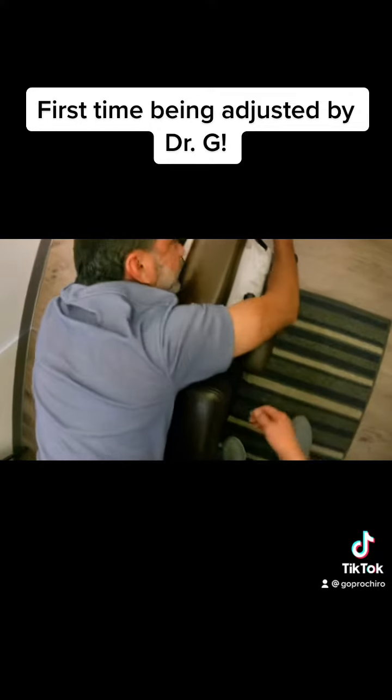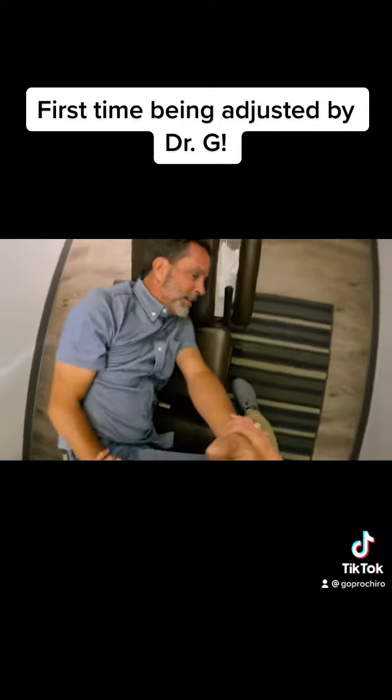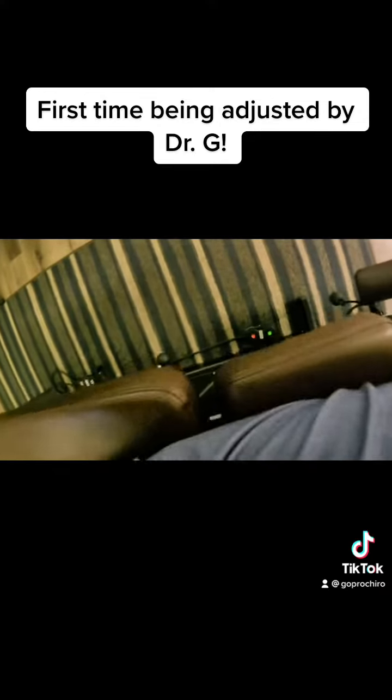Now let's get this side up facing me this way. So now you're going to be lying completely on your side facing me this direction. I'm going to bring this up — that'll serve as your pillow. We're going to bend the top leg, bottom leg can stay just like that. We'll get you off of that shoulder. This hand's going to go right under here, this one right there. I'm going to roll you towards me. Take a breath in and all the way out. Good, good job.